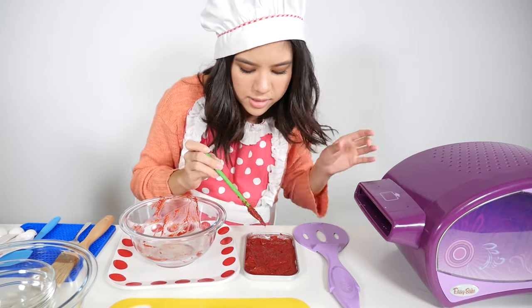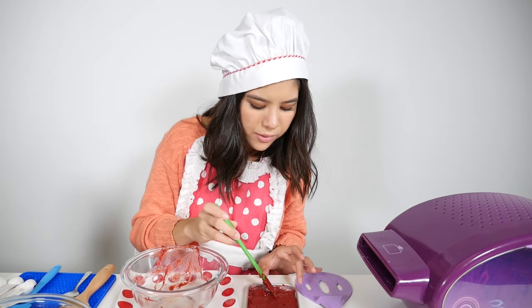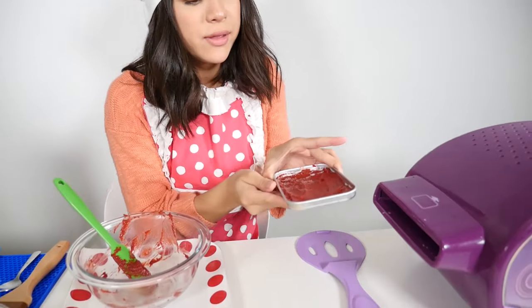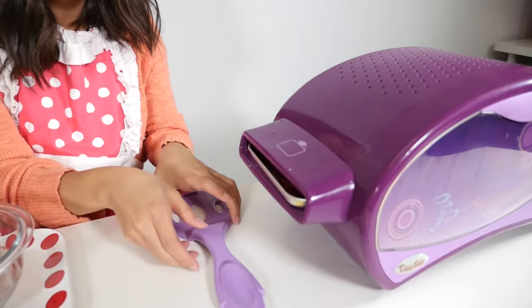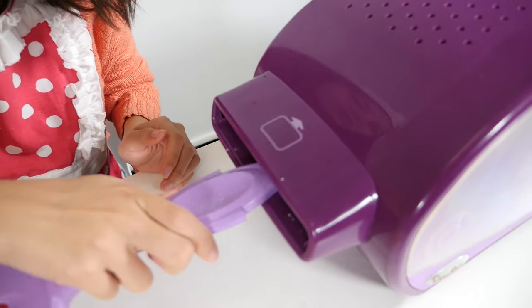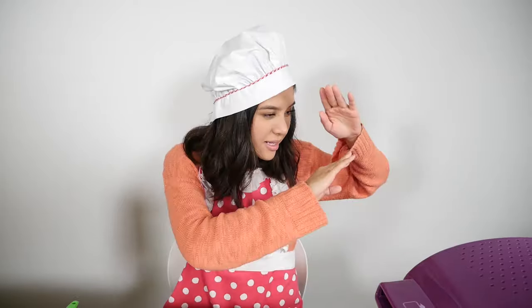So when you put this into the oven, you're going to bake this for 16 minutes. Now that that is done, I'm gonna pop this in the oven for 16 minutes. Our red velvet cake has been baked and it's cooled, and now let's take it out of the oven.